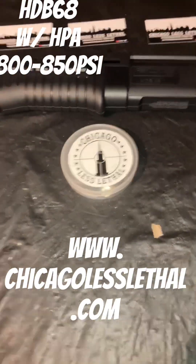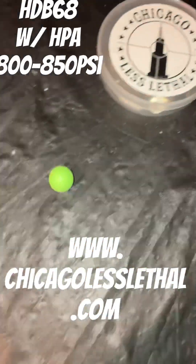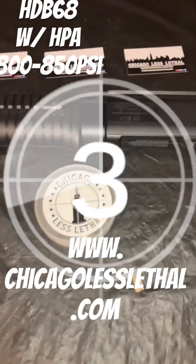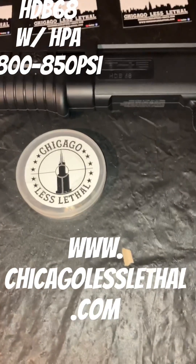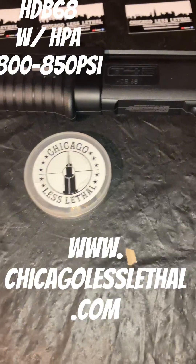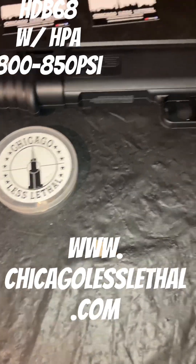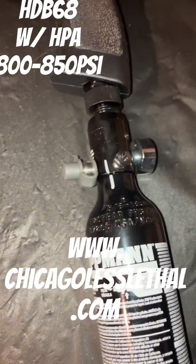The last two or three are going to be Riot Ball 5-gram — these are pretty nice. And without further ado, let's get the video started. The HDB68 has got the valve block removed, tube strengthened, O-ring changed, internals greased, and it's ready to go. We have the HPA off the bottom.